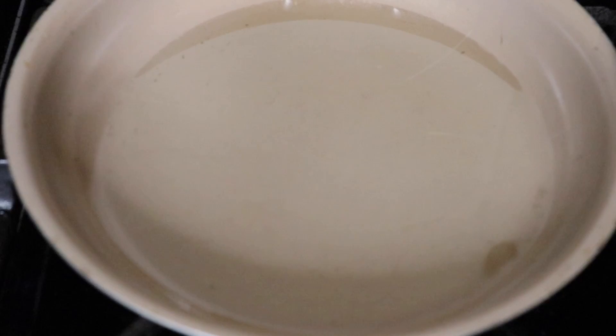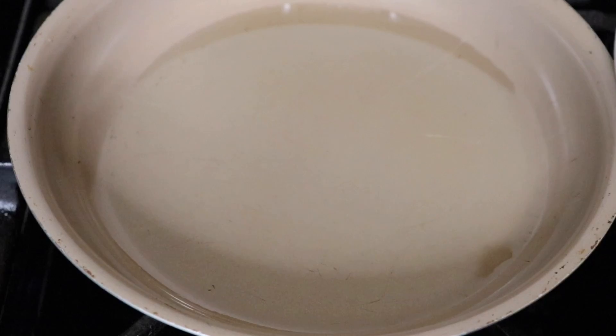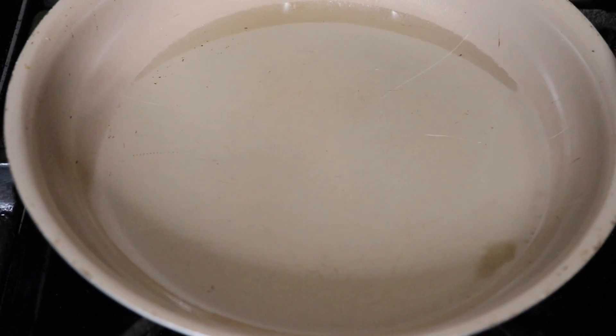Now while my french toast is cooking I'm going to attempt to make these hash browns, because I don't like making hash browns — they never turn out right — but I'm going to try it. I got some oil in my skillet and I'm just going to try to get it as crispy as possible and in one piece.